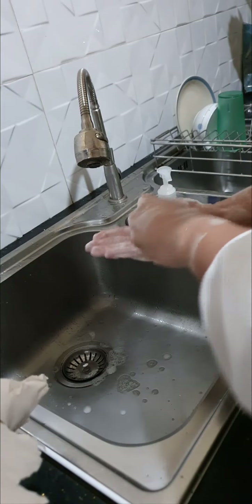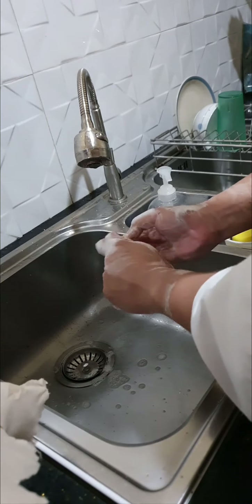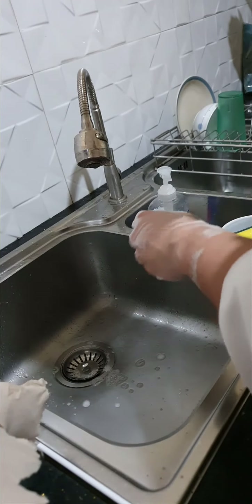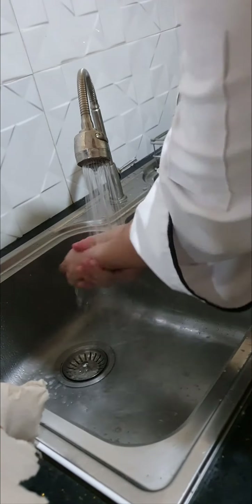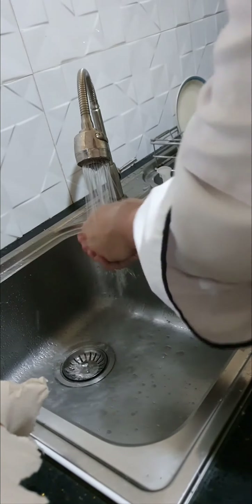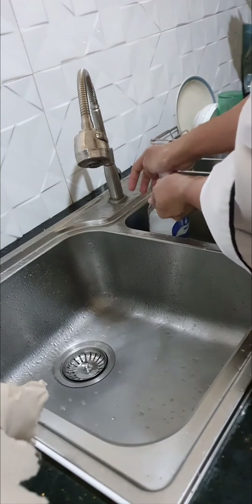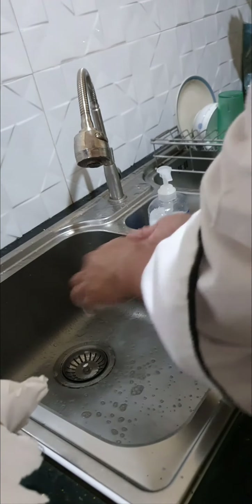Scrub all of your nails with a clean nail brush. Rinse your hands thoroughly under hot running water. Re-apply soap and scrub hands and forearms for another 5 to 10 seconds.